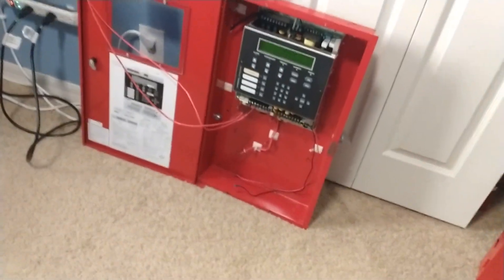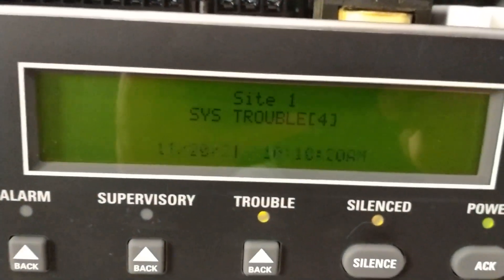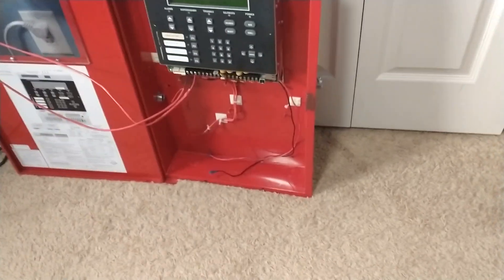I got something really interesting. As you guys know, I had two IFP 2000s already. This was the one with the voltage regulator thing, but it works. Anyway, this is interesting.